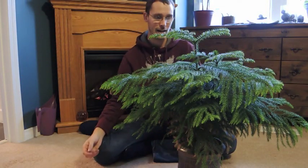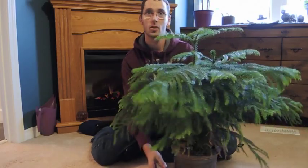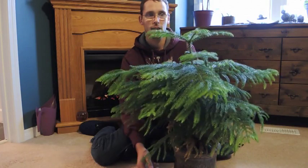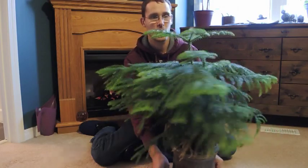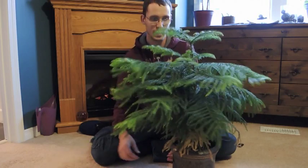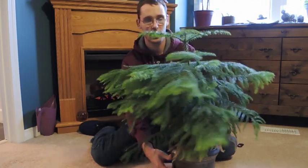Hey everyone, welcome back. I thought I'd do a look at Norfolk Island pine. I'm sure that you have seen these in the grocery store frequently around the holidays, around Christmas time. It's a very common one, a very popular one, and you can decorate them for Christmas or for summer if you want. They're quite lovely.